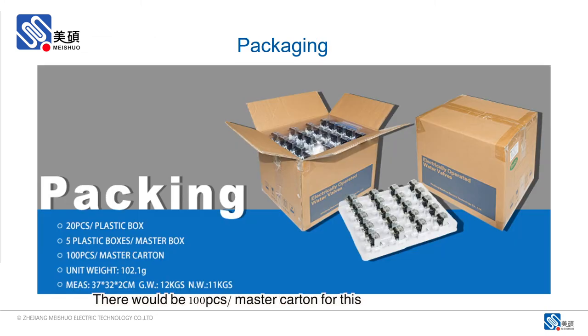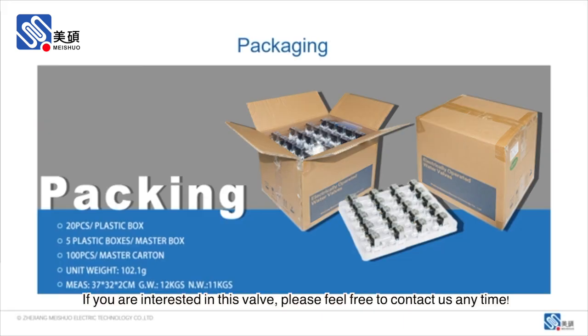There would be 100 pieces per master carton with these valves, with gross weight about 12 kg. If you are interested in this valve, please feel free to contact us at any time.